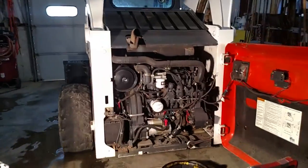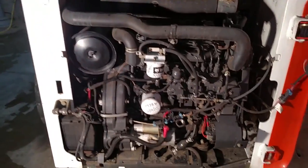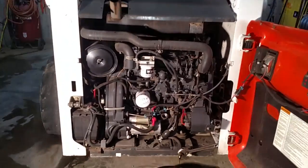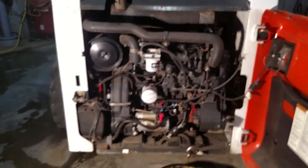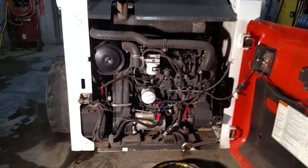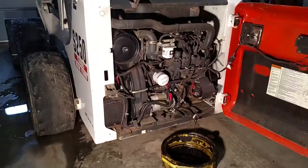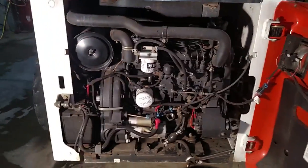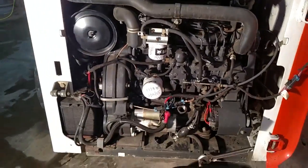Here is our Bobcat S250 skid steer. I'm going to do a quick thing on how to change the oil, just for anyone who's never changed one before on a machine. It's really easy — this isn't supposed to show off my knowledge. It's easy for anybody who's never done one and is wondering how to do it. Most Bobcat machines are going to be set up the same. This is a 250 like I said.